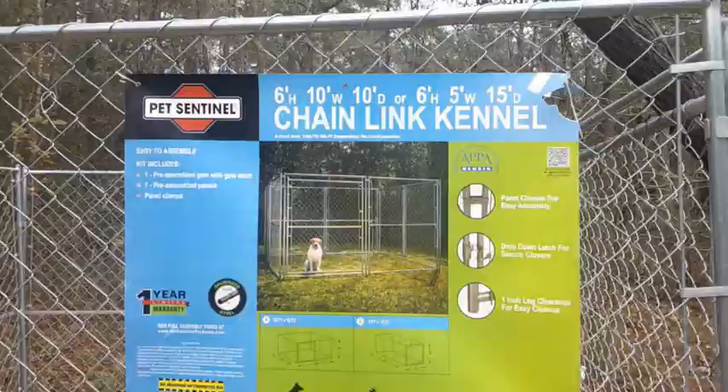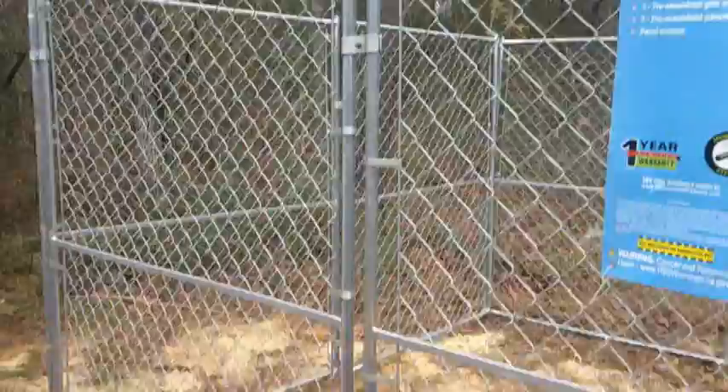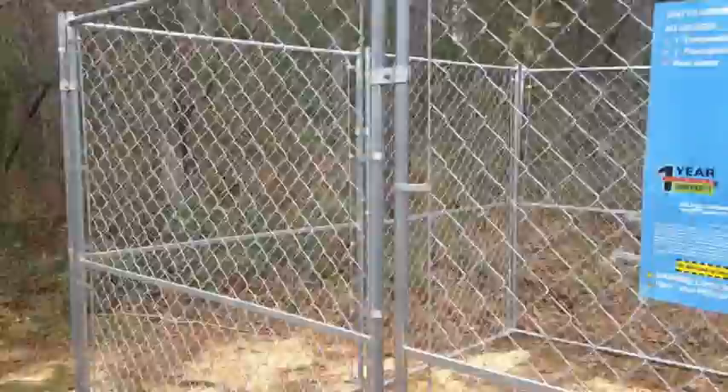My wife and I picked this up for our four-legged pets and we were able to put it together in about 15 minutes — it actually took us longer to unload it. We cut the straps, pulled the panels off the truck, brought them over to the assembly area, and the assembly went pretty quick. You've got about 5 foot panels and you just put them together with these links.